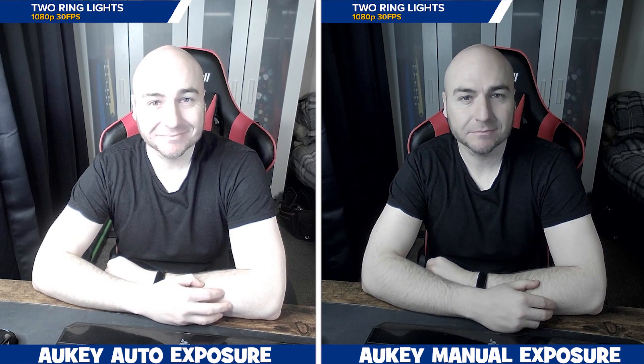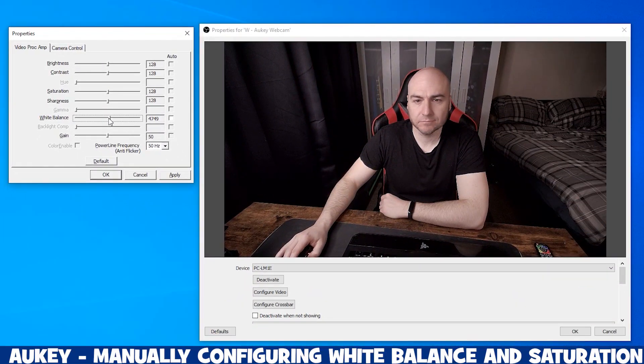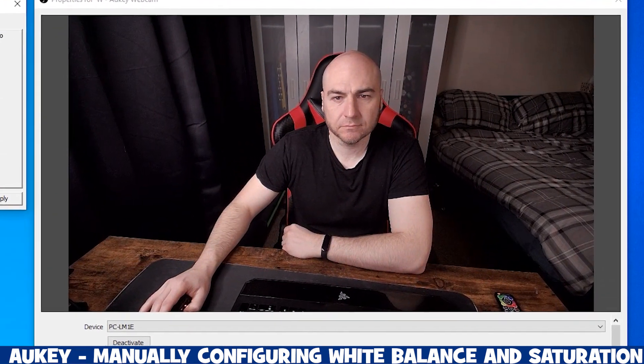Using two ring lights, it's the same scenario — the colors are better on the Vero but the image is more blurry, and exposure is an issue on the Orkey, though we get a much crisper image. Manually configuring the exposure produces a better result but still looks very dull. In OBS, you can adjust the white balance and saturation to bring more color to the final image and produce a very capable result.